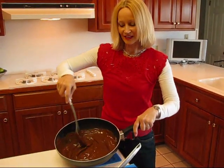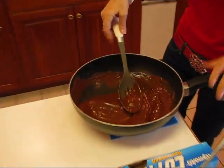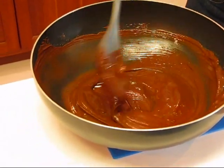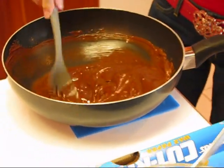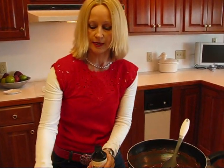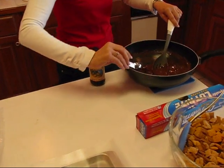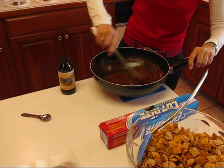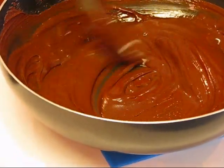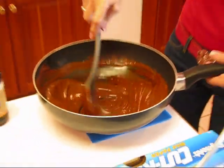It only takes a minute or so to get all of this melted, and you can see the consistency. Now you could do this in the microwave — just use a microwavable bowl, not a pan — and watch what it's doing, stirring occasionally. I need one teaspoon of vanilla to add at this point, and I'll stir that in. Now we have our nice chocolatey peanut buttery blend that we're going to pour over the cereal.